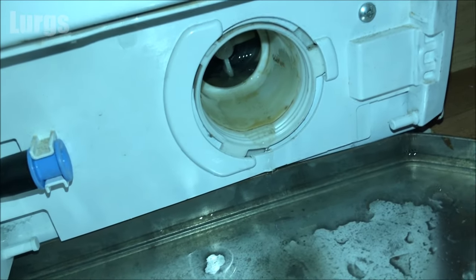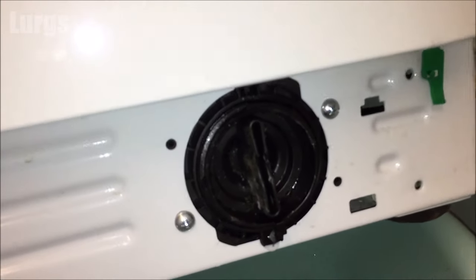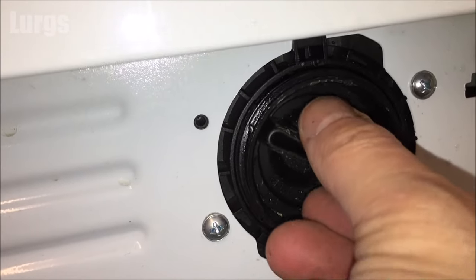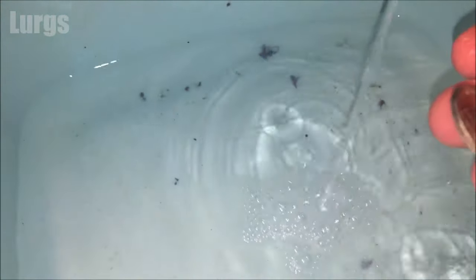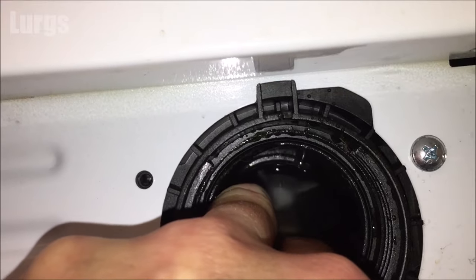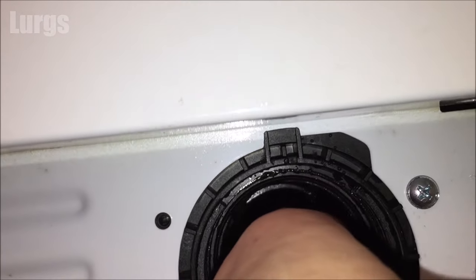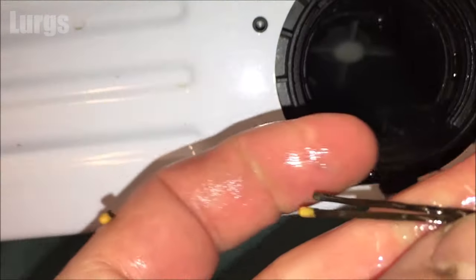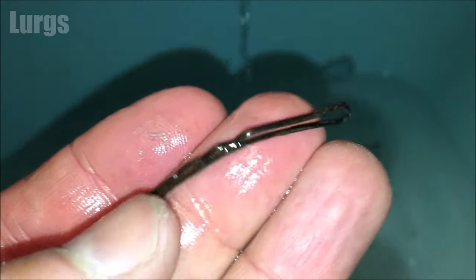This one is actually pretty good, but here's another one from a different machine that was full of all sorts. As I took it out, the main culprit you'll find in a pump filter will be coins like this one. This is what I found in this washing machine — and I don't wear hair clips, so someone in the house is in trouble.